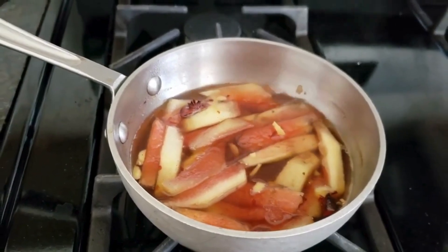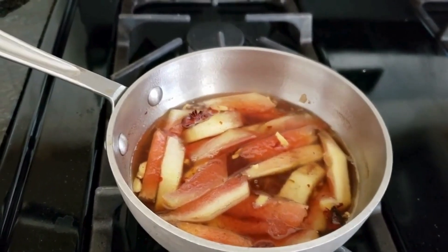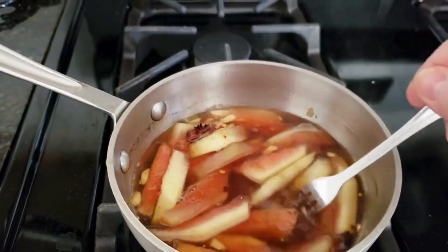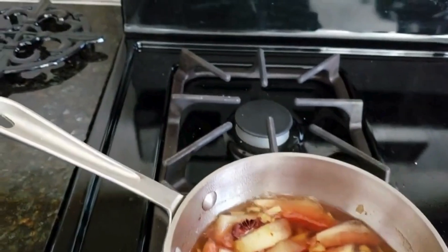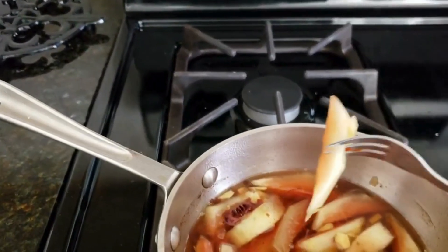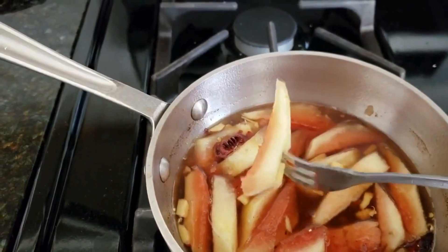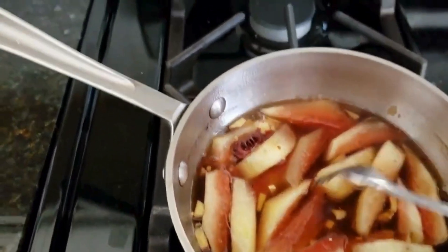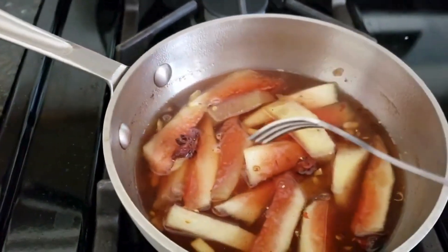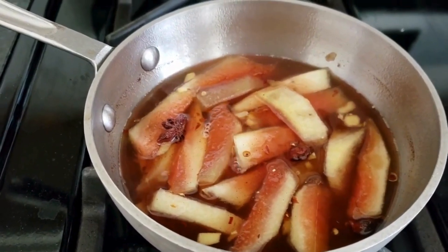It's been about 15 minutes that these watermelon rinds have been cooking — we've got another 15 minutes to go. I want to show you why we're cooking these for about 30 minutes. If I stick my fork into the actual watermelon rind, I can still see that it's got a lot of toughness to it — it's not as tender as it needs to be. Think about a potato: it starts out really hard, but after you cook it for about 30 minutes, that potato is going to soften up.